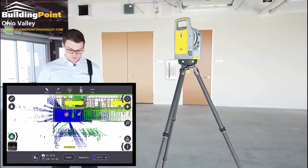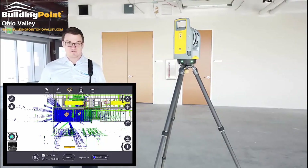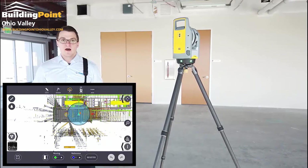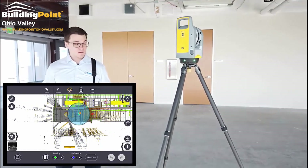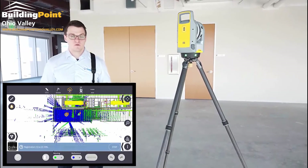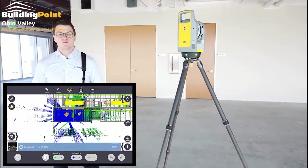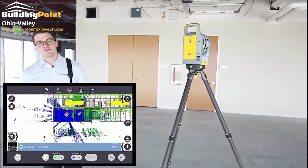What I'll show here is just registering that first scan back to this accurate resection setup for the second scan, so it's pretty simple to do. That's how you reference to the model in Trimble FieldLink version 5.4. We will have additional videos showing you the registration setup, as well as how to geo-reference in the office with Trimble FieldLink. Thanks.